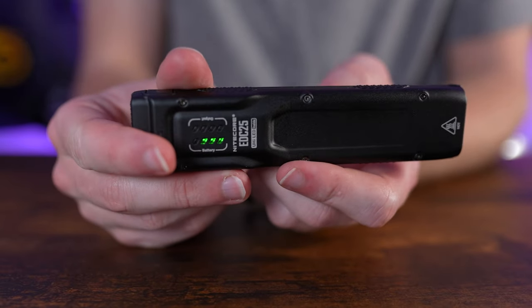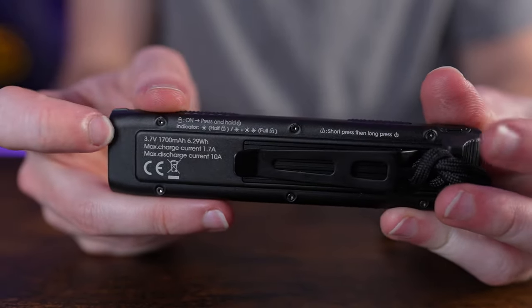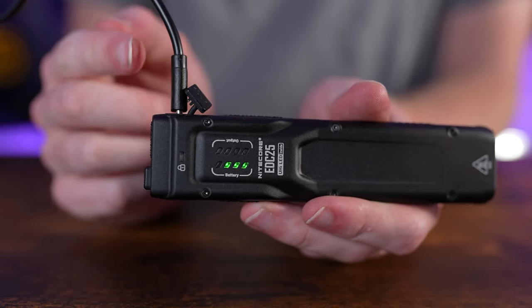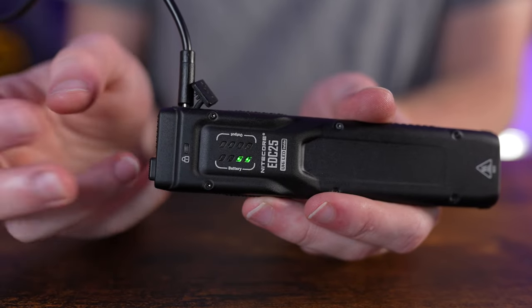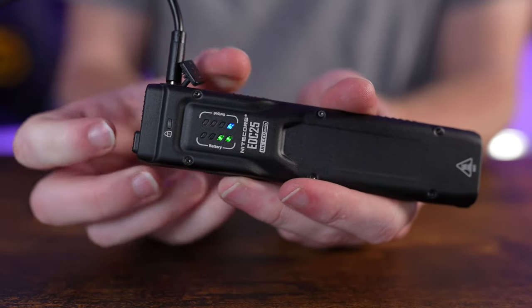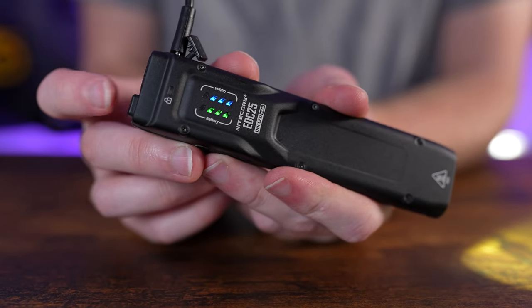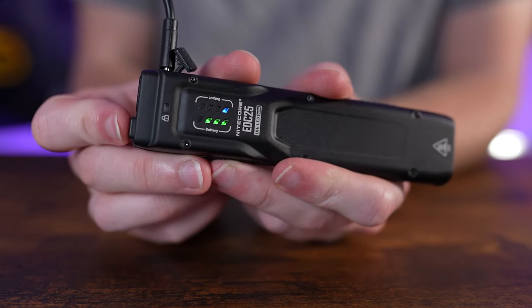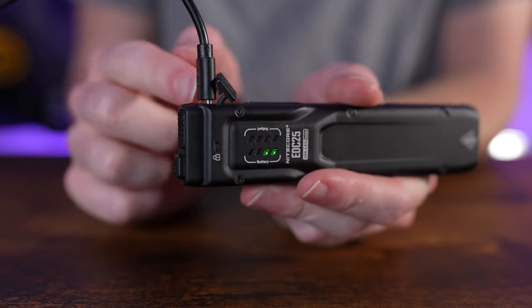If you ever forget how to lock or unlock, the instructions are printed on the back of the light. While plugged in via USB-C you can see the charging progress through the indicator lights, and you can still use the light in normal operation through ultra low, low, medium, and high. However, none of the paddle operations work while charging.